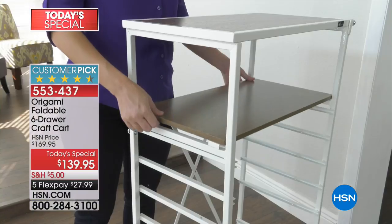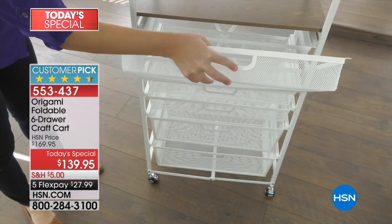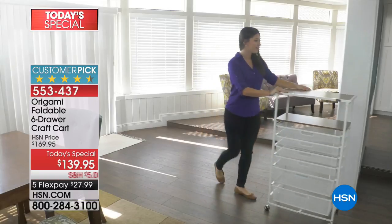We have the black, the bronze, the navy, platinum, red, turquoise, and white. And I'm going to get my special guest, Ms. Tracy Rosa, out here because she's going to tell us all about the Origami magic.